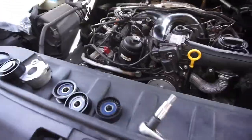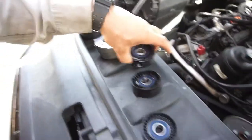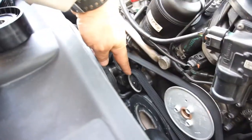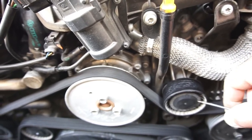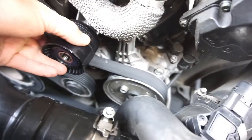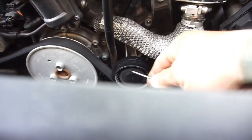Alright guys, I couldn't find any videos on this, so this might be the first and only one. I got my new pulleys — there's the grooved pulley, it's gonna go in the groove. Here's pulley one, pulley two, the grooved pulley, and the tensioner. I'm gonna see how these caps come off — I don't know — looks like it's just a little cap.